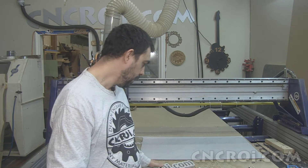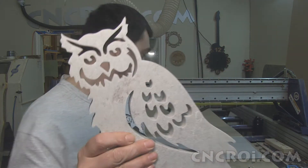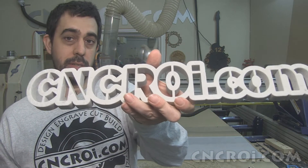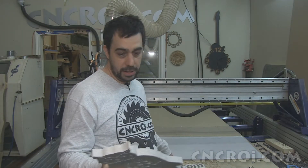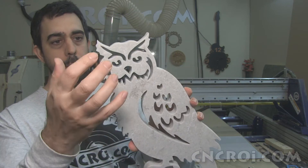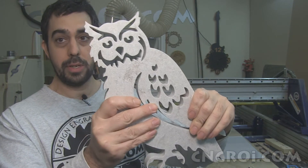Now, the next thing we're going to cut is this owl. It's a totally different design from the text. When it comes to text, basically any font works as long as it's a stencil and as long as we have room to add supports to the overall font. So it can be done in any size, any shape that you can think of. Same sort of rules apply when it comes to shapes — you want to make sure you have some sections supported and the overall structure is really, really solid.